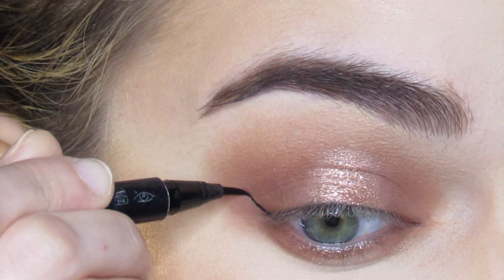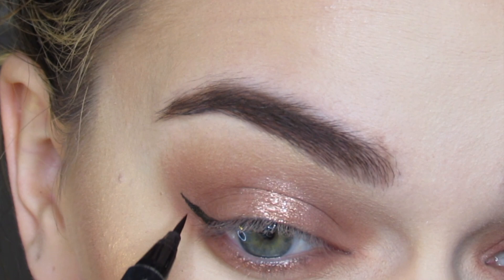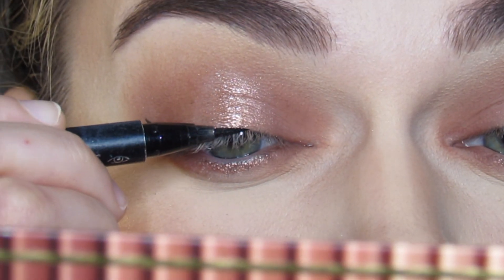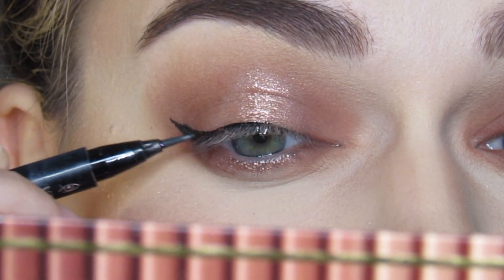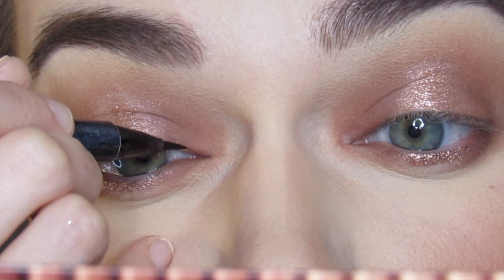Next I'm going to apply winged eyeliner using the Clinique Pretty Easy liquid eyeliner. This is actually exactly what it says — this Clinique eyeliner is pretty easy. I think I got this in a Sephora Play box. I've had this for months and I just absolutely love it — it works so well.